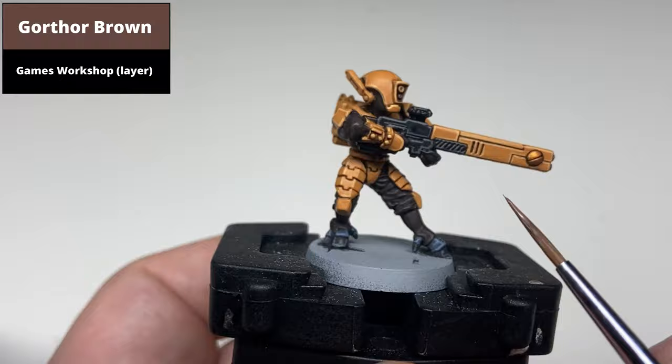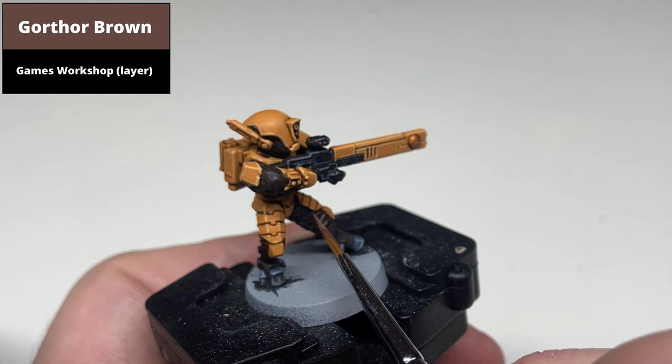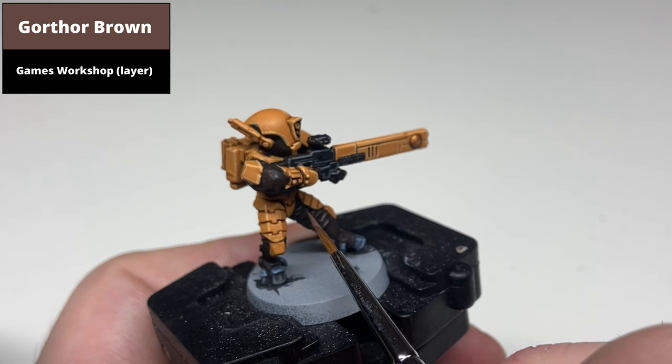Highlight the brown areas using Gorthor Brown. The most prominent areas for highlighting would be the thicker or most prominent folds on the undersuit and any of the sharper edges. You can go back with a second colour like Baneblade Brown to do a second highlight, but one colour is absolutely fine.